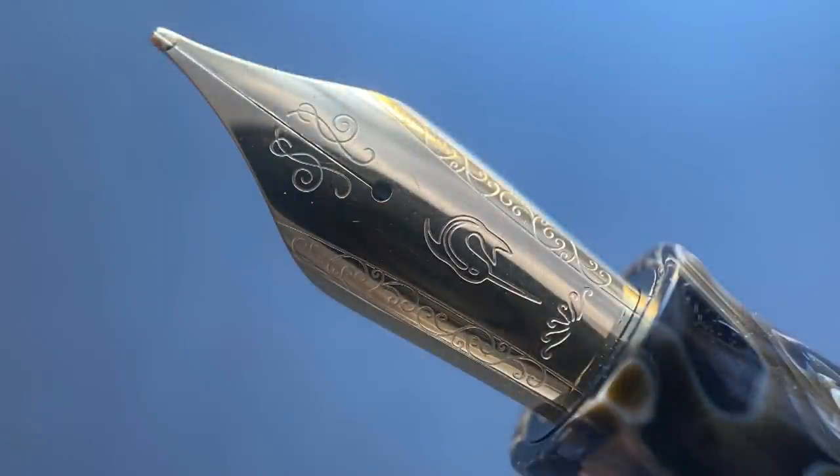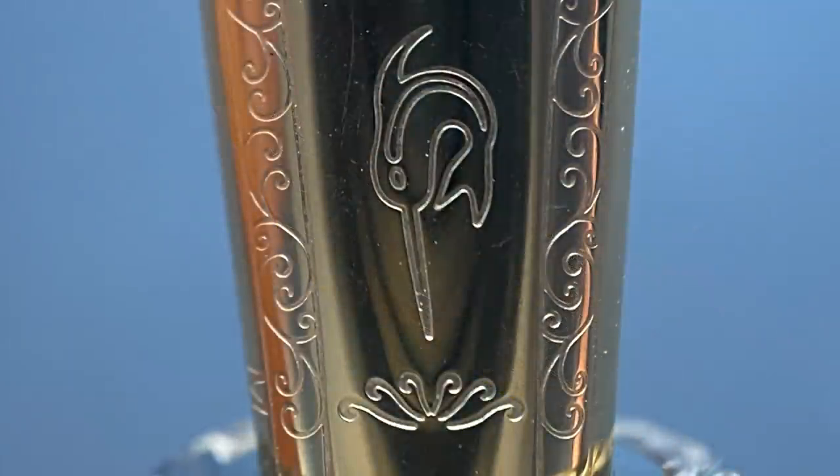The cap twists off with two full rotations, and underneath we have a stainless steel number six size nib produced in-house by Narwhal. The nib is available in fine, medium, broad, double broad, 1.1, and an architect. I actually have three different nibs to demonstrate in the writing sample: a medium, a double broad, and the architect, which I was really impressed by. It's really fun to use, but you'll see that here in a bit.